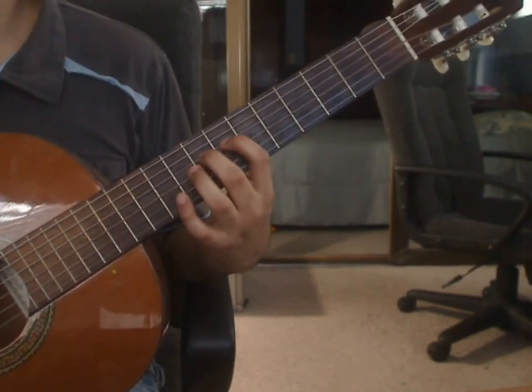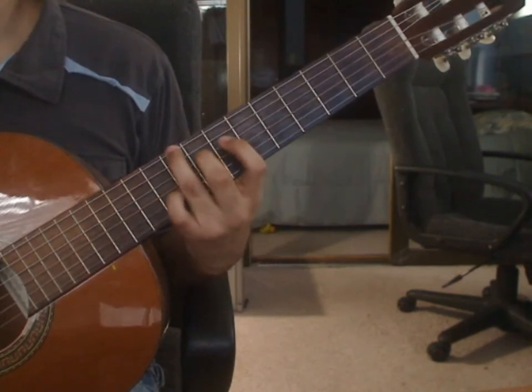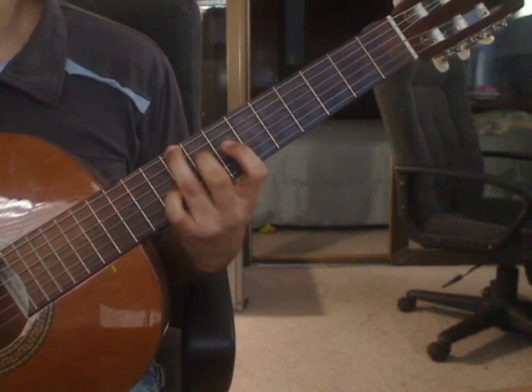Measure 14, beat 1. Middle finger stays on the 4th string 8th fret. Ring finger on the 6th string 9th fret. You will pluck those two notes together for beat 1, measure 14.